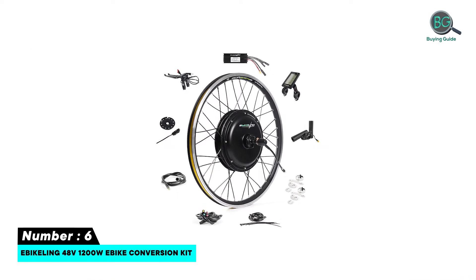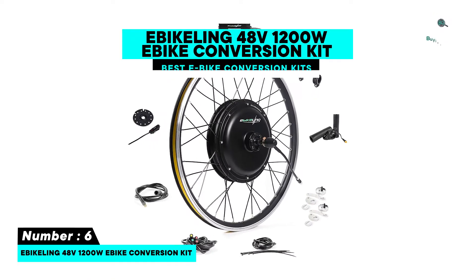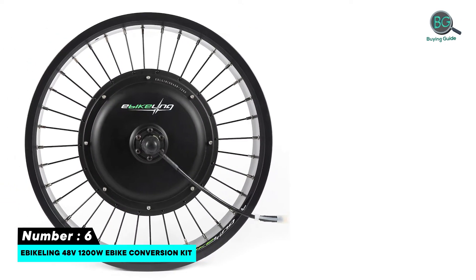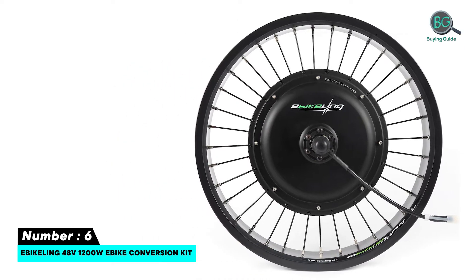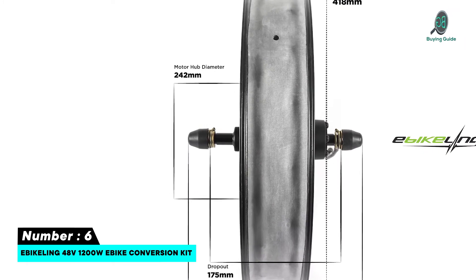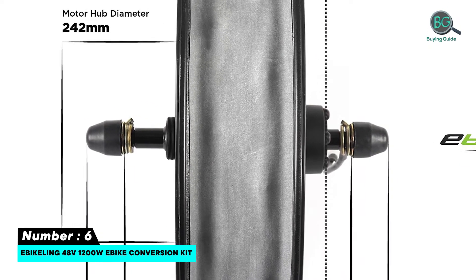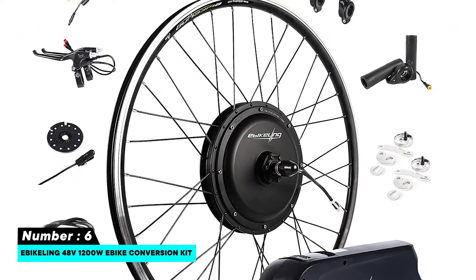Number 6: E-Bike Link 48V 1200W e-bike conversion kit. Features are superior power, easy to install, pedal-assist sensor, working in any weather condition, speed control throttle, over 20 MPH range, with the right power supply, multiple options available, and affordable pricing.